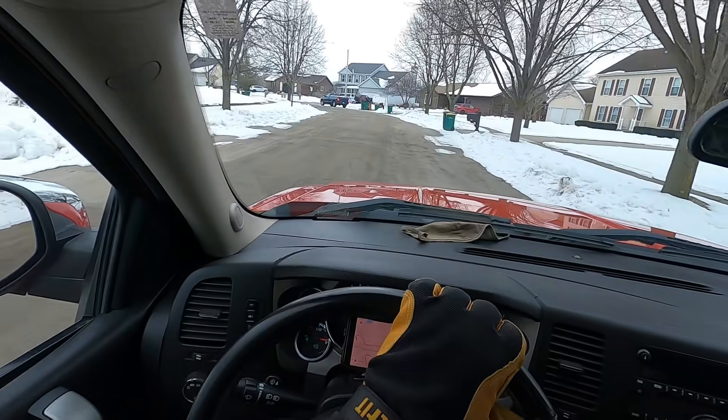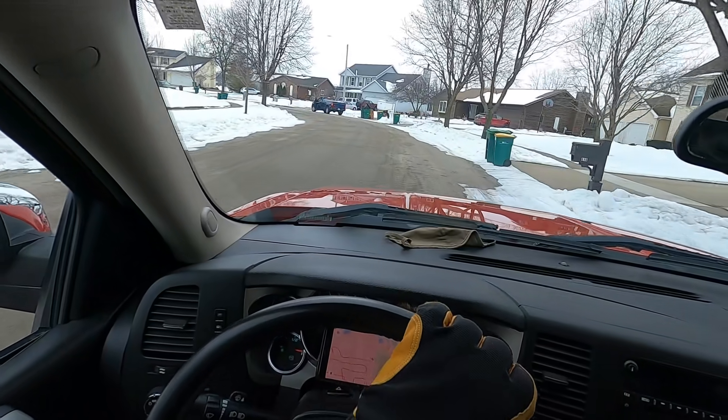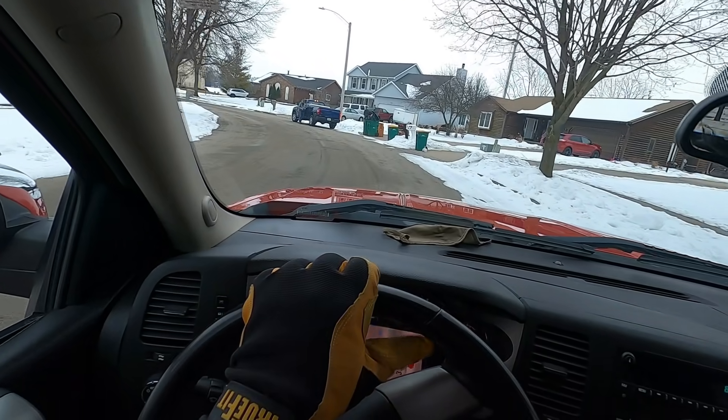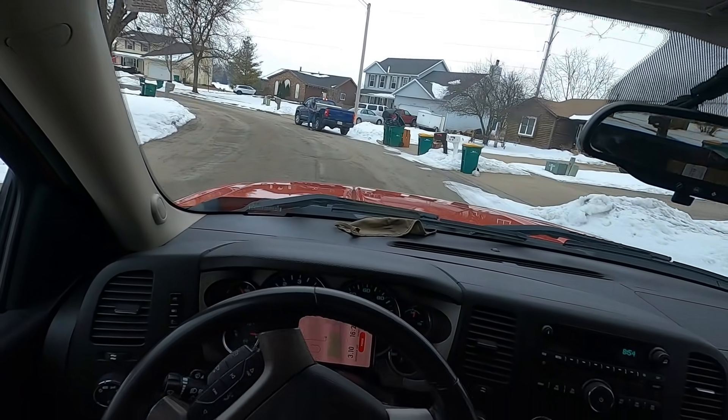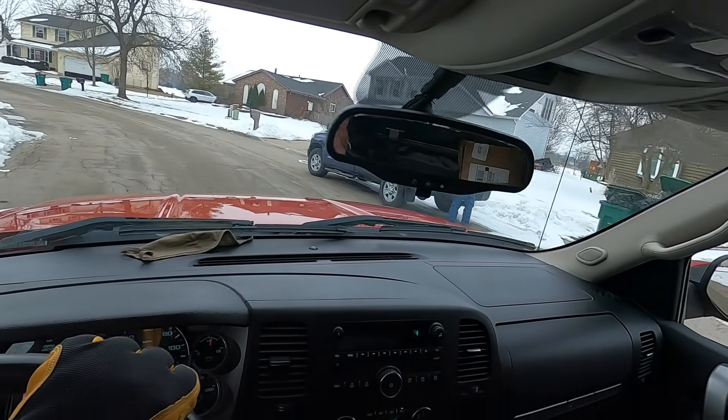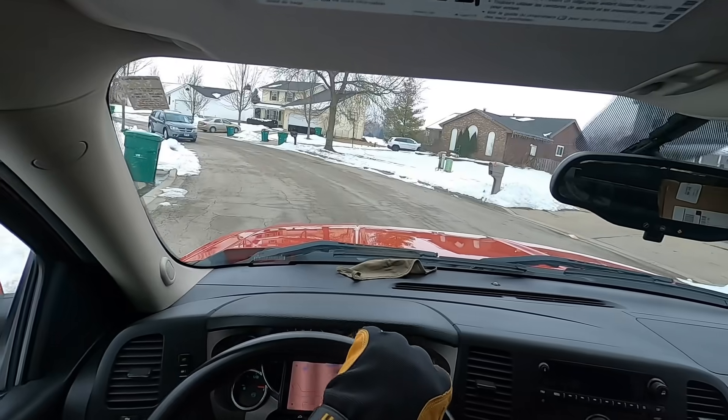It's my blue truck nemesis guy. Saw him driving around - he's got his gloves, he's grabbing something. That Tundra, all right.